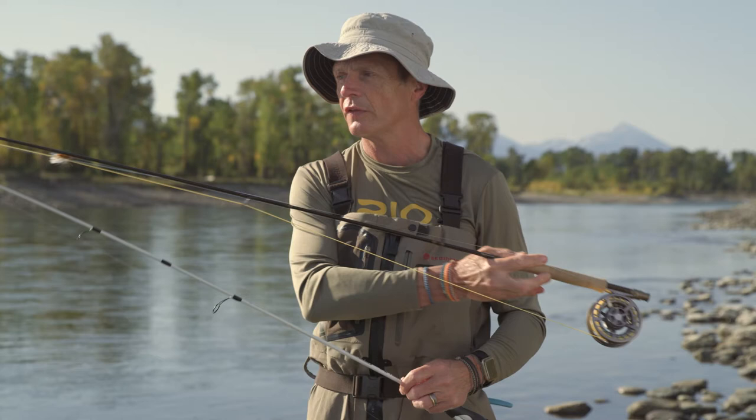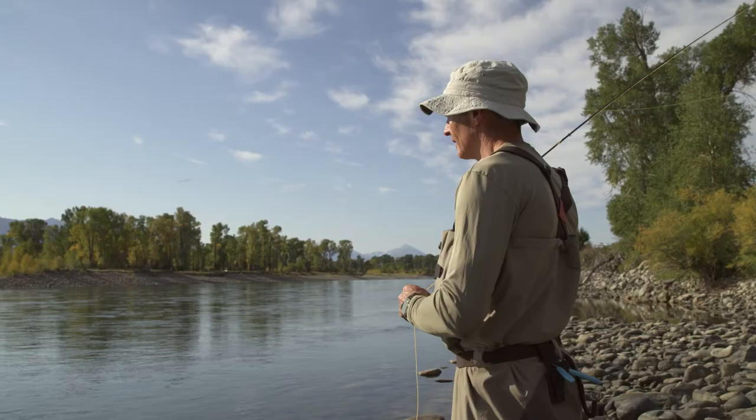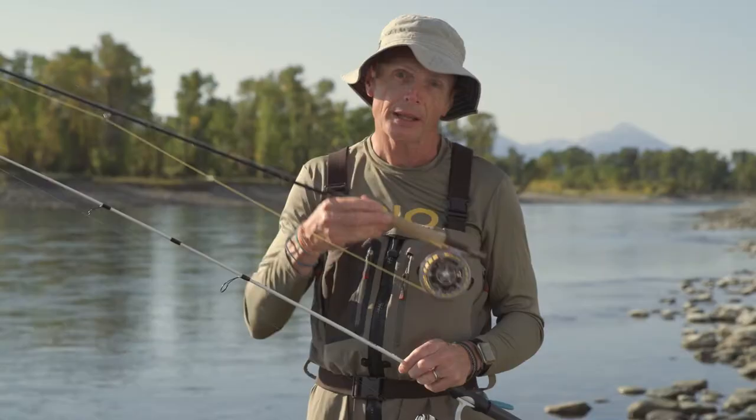In fly fishing you have a very small light little fluffy fly, sometimes a big one, but generally a little fly that has no weight and that won't cast very well at all. So what casts in fly fishing is this big fat bit of string here called a fly line. That's your weight, and the fly line is what makes your fly get out there to the fish.